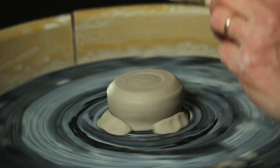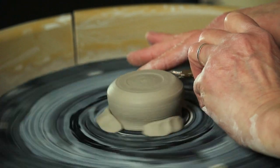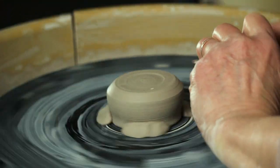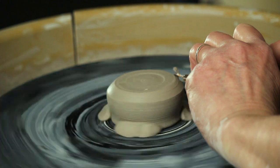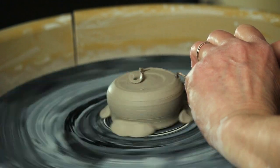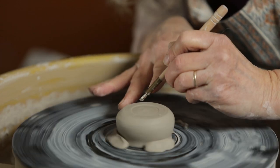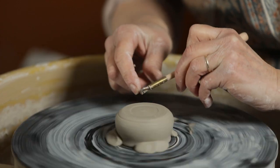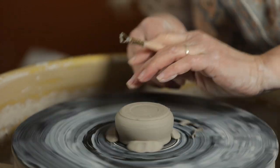The idea is to define the shape nicely — the bottom should complement the top. If you remember, the opening of the pot went in a little bit from the curve, so I am defining the foot to do the same. There we go — a nice little clean line there.